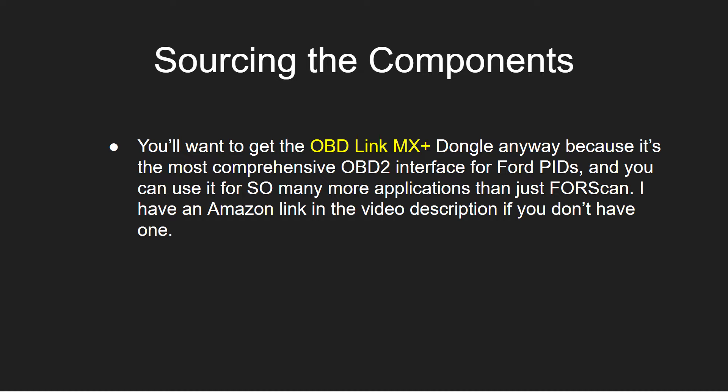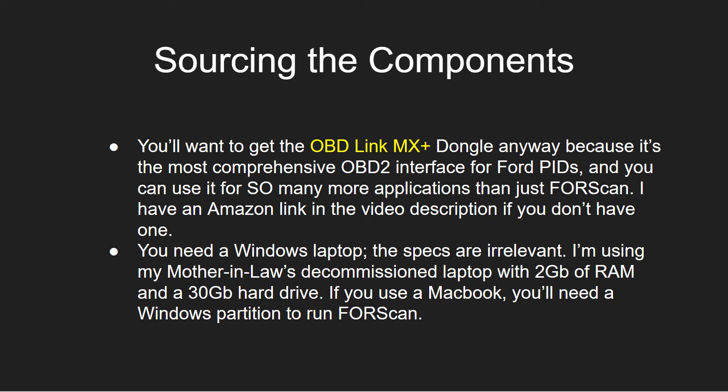Now you might be saying that looks expensive and I don't have all those pieces. Well, it's really not that bad. You want to get the OBD Link MX Plus dongle anyway because it's the most comprehensive OBD2 interface for Ford PIDs. You can use this as a monitor while driving — you can set up a dashboard. I've had other videos showing how to monitor your battery, temperature, or any of the literally hundreds of PIDs available through the OBD Link MX Plus dongle.